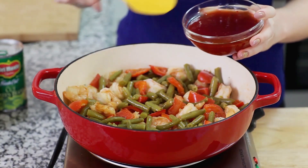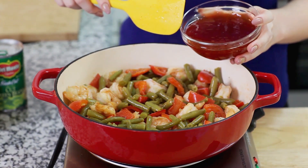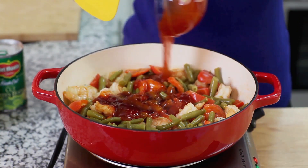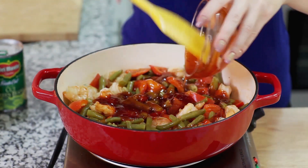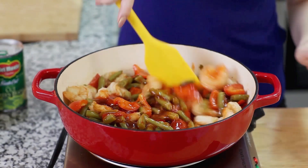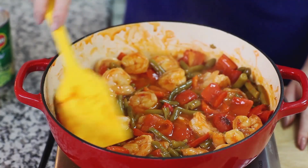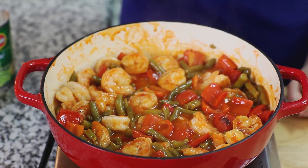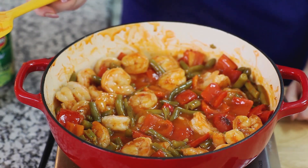And now for my final ingredient, I'm going to add in one cup of my favorite sweet and sour sauce. Pour that over the top and this sauce is going to give our dish all that amazing flavor. I've tossed everything in that delicious sweet and sour sauce. I've brought it up to a simmer and I'm going to let it simmer for a few minutes and then we're all done.